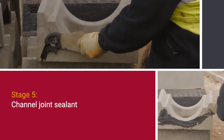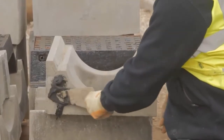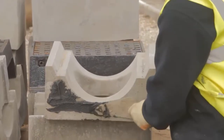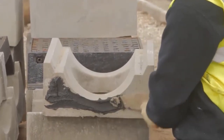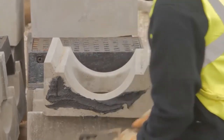Channel joint sealant. Sufficient M-sealed bituminous mastic jointing compound should be trowelled onto one end face of the base unit so that the joint will be well sealed when the next unit is tamped into position. Surplus sealant shall be removed from the inner surface of the units as work proceeds.